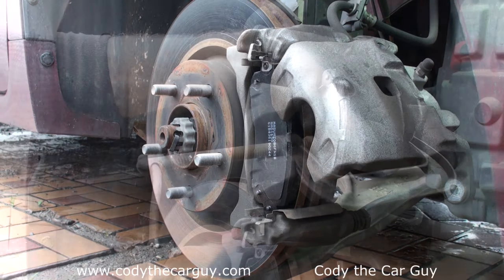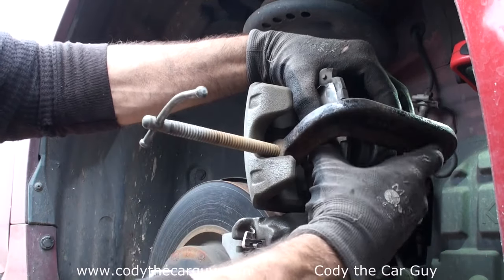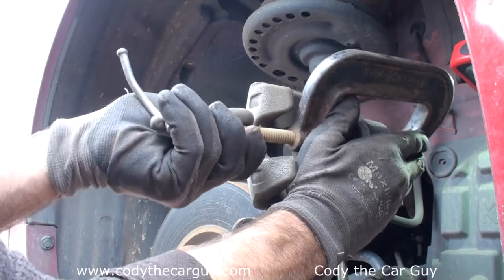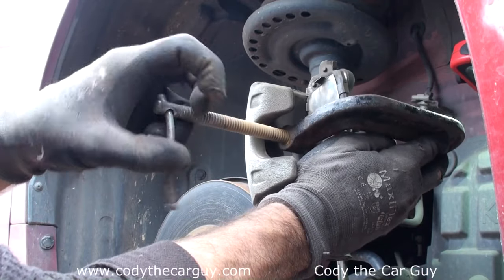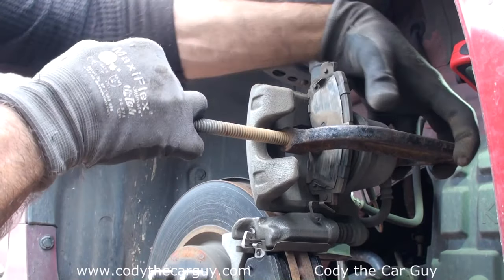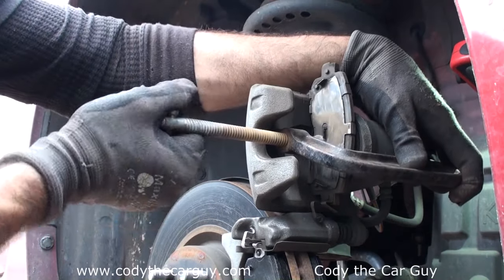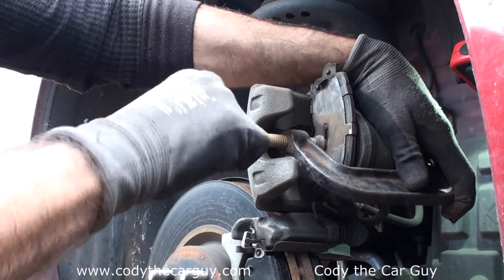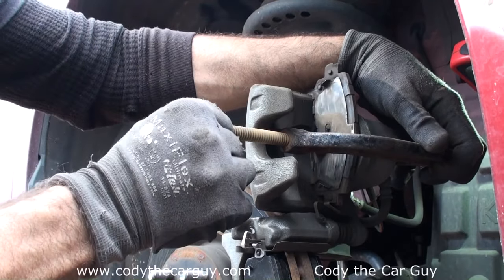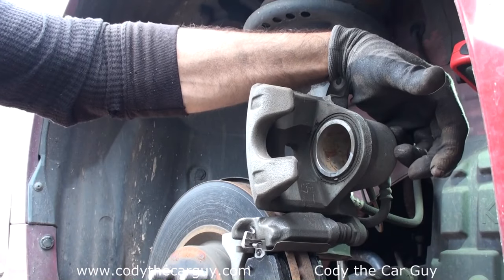Here's the little trick to that: if your piston isn't all the way in, no big deal — grab a C-clamp. Come right here, grab an old brake pad, and just twist it a few times. As you can see, it's starting to go in. And just like that, we're done — pull that back off and it should slide right back down.